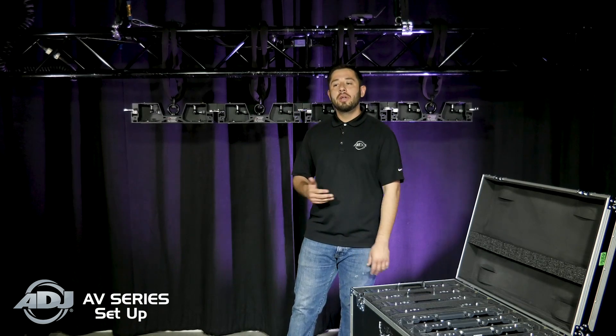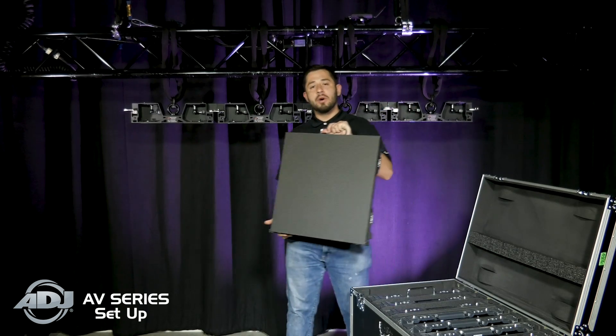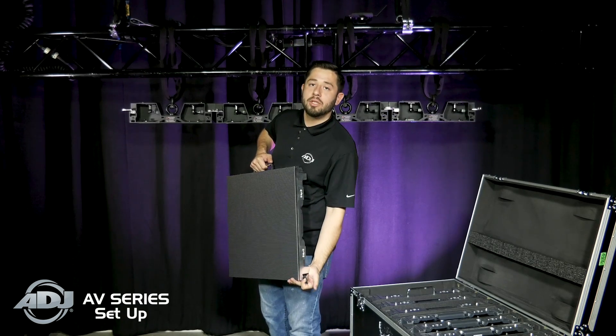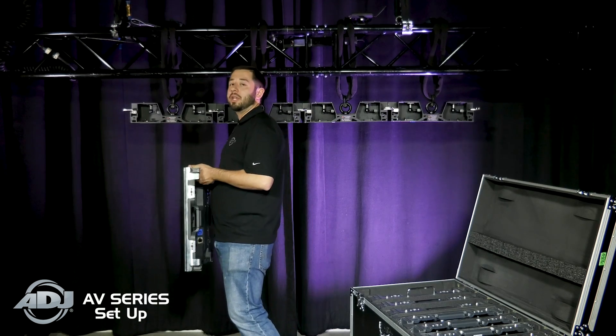We recommend that you do this with a partner, but in the case you're a one-man band, I'm going to go ahead and show you how to do that by yourself. Since this is our AV2 model, you're going to want to make sure that you flip back the rear corner protectors on both sides as well as the top before you add the panel to the rigging bar, because they will disturb the connection point.